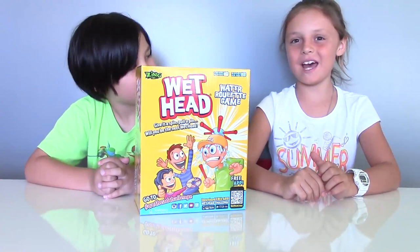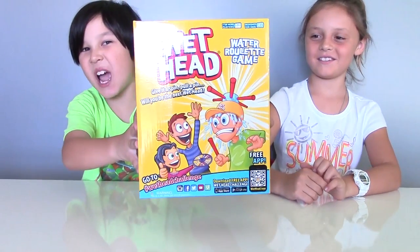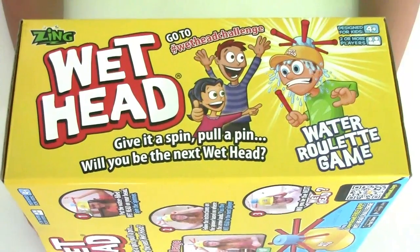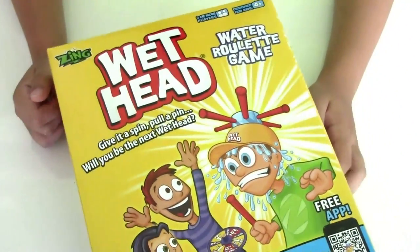Hi, my name is Lucas. And I'm Nelly Cherry. Today it's going to be super crazy and funny because we're going to have a wet head challenge. Someone's going to be super wet. Wet head is a water roulette game, so let's open the box and see who's going to be wet head today.